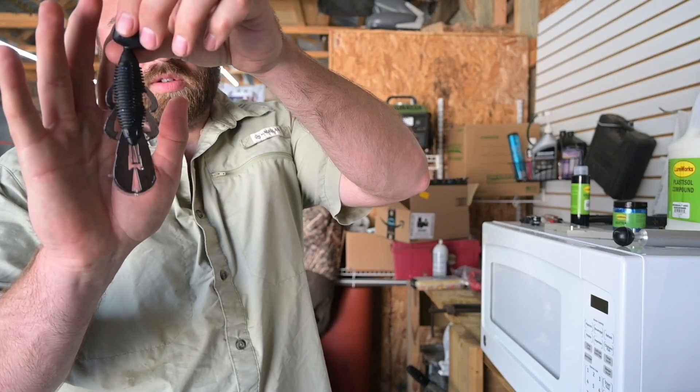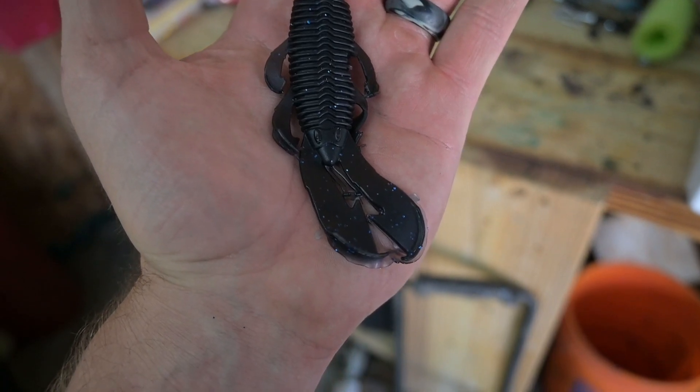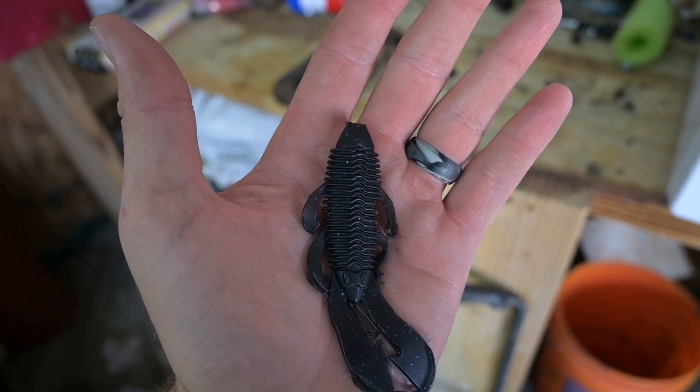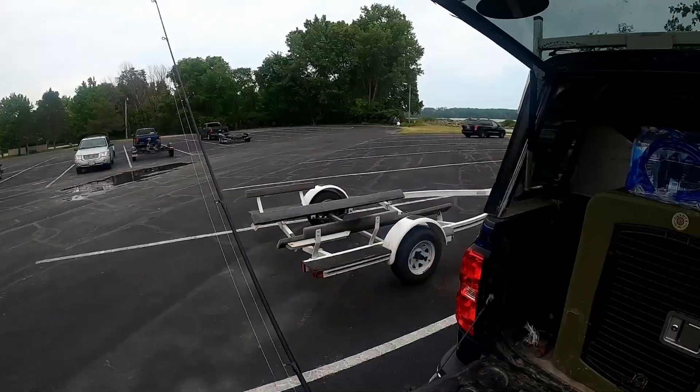There you go — a nice black and blue bandito bug. You can see the blue flake in it. Came out nice! All right, we're going to take that bait and see if we can catch something over at East Harbor State Park. We'll catch you guys out on the water.